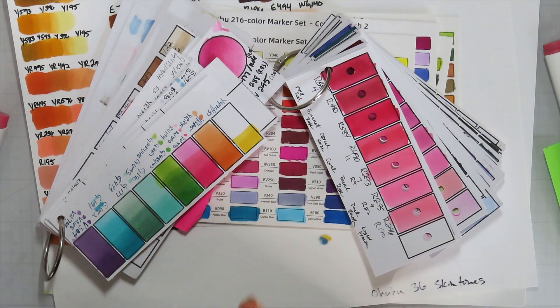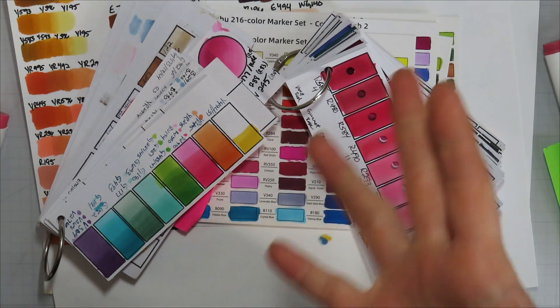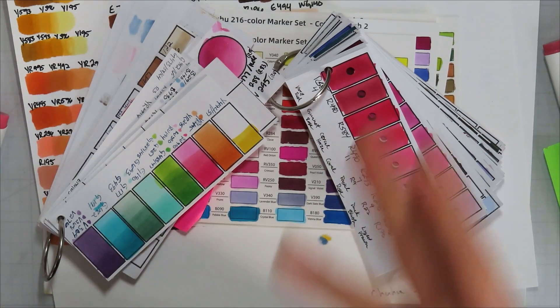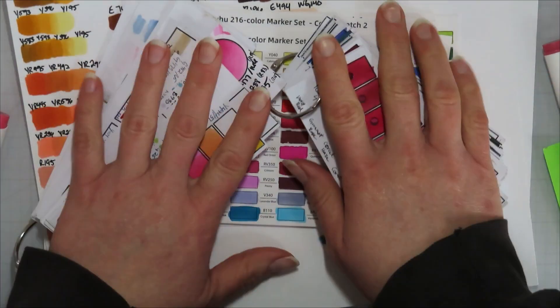Hello, Jamie back from Inky and Scrappy, sharing with you today color swatching, comparing Copics with Ohuhus, and using both Ohuhus and trying to show you how to make color palettes or swatches and all the things.